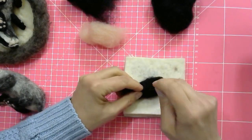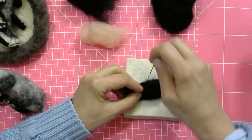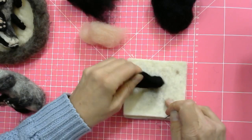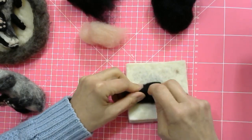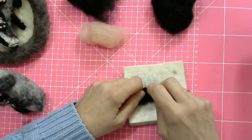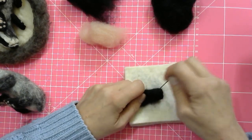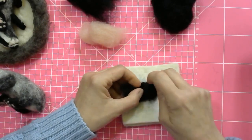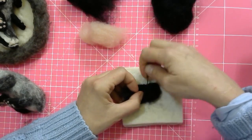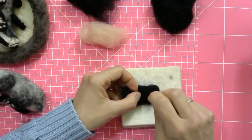Those wispy ends are also very handy to hold onto to keep your fingers away from the very sharp needle. You'll notice I'm stabbing mostly from the broader side because I want these paws to be quite flat. If they become too wide, you can stab into the sides as well. Work them to the size you need — especially if you're making paws with pink pads, you mostly see the flat part, so it needs to be quite broad, but obviously not out of proportion to the rest of the animal you're creating.